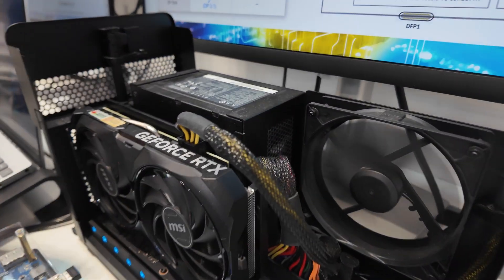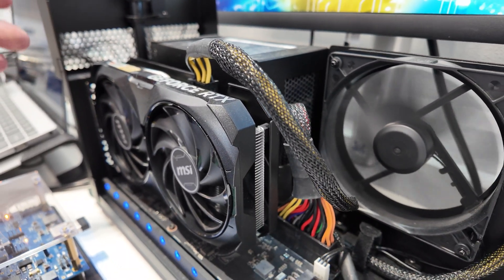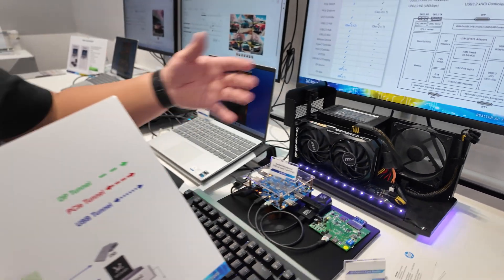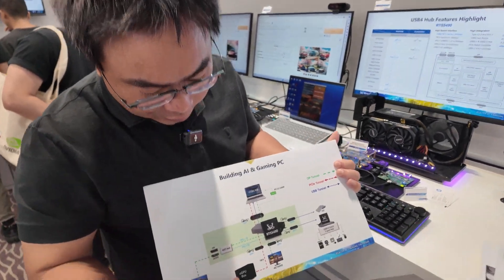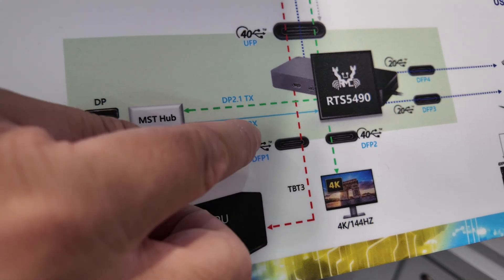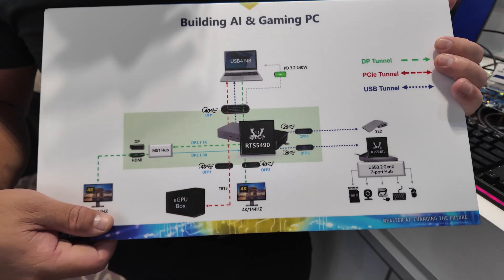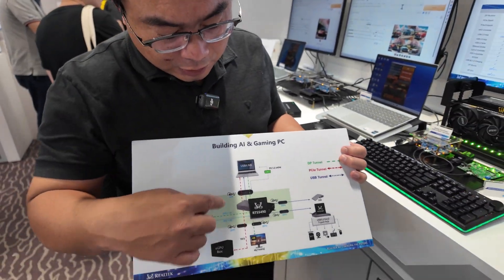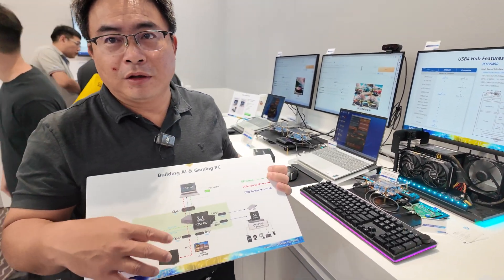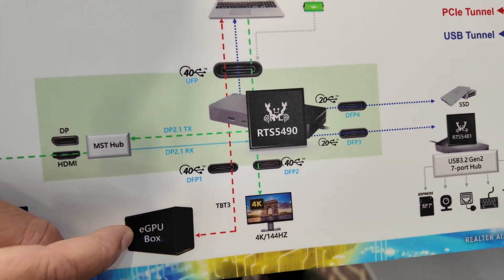You can see we have a PCIe external graphics card here. The interface is PCIe Gen 3x4. For the demonstration today, we use an external eGPU box with a graphics card inside. The interface between the eGPU box and our hub is Thunderbolt 3. So the laptop can offload AI calculation capabilities to the external GPU.